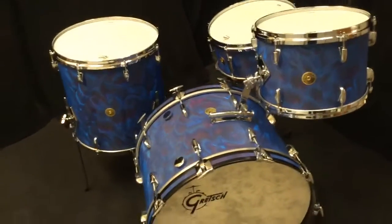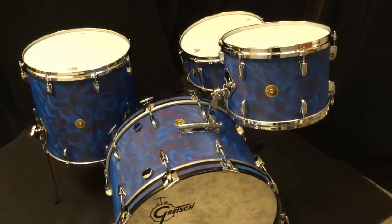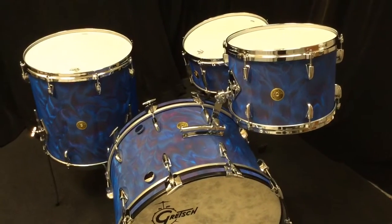Hey everybody, Steve here in our new Chicagoland store and I've got a beautiful kit here to show you. This is a unique kit and one of the first off the line of the new Gretsch Peacock Satin Flame finishes.